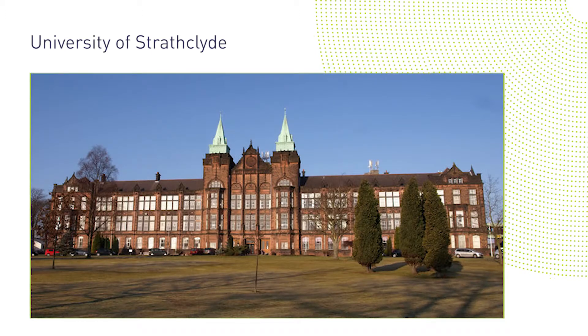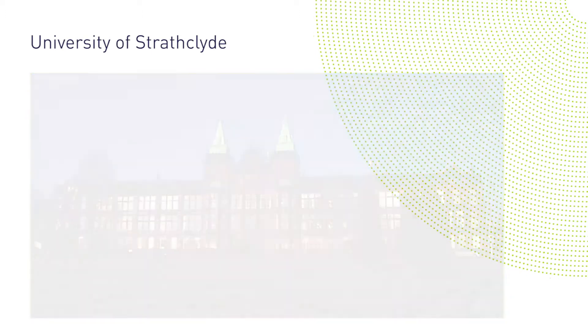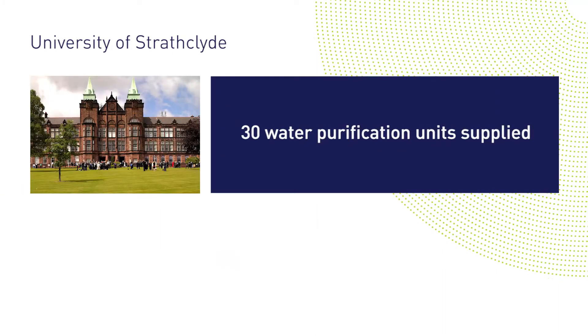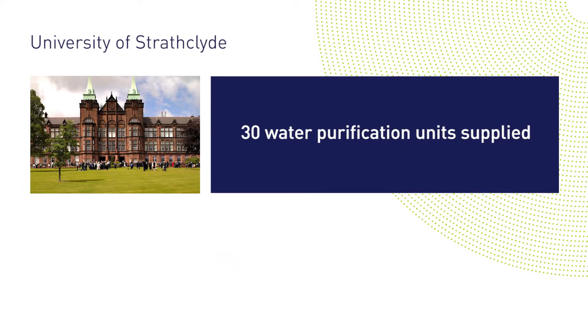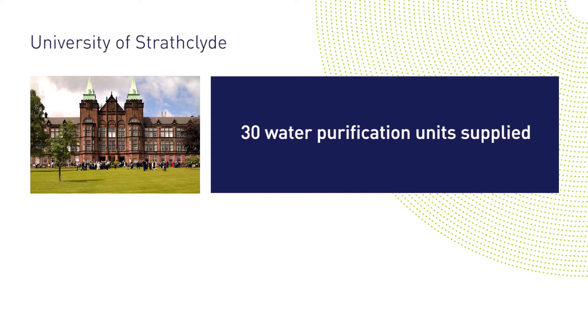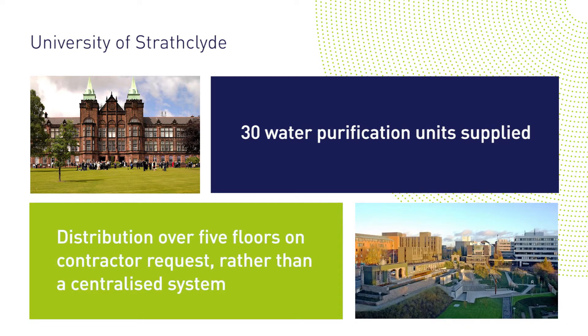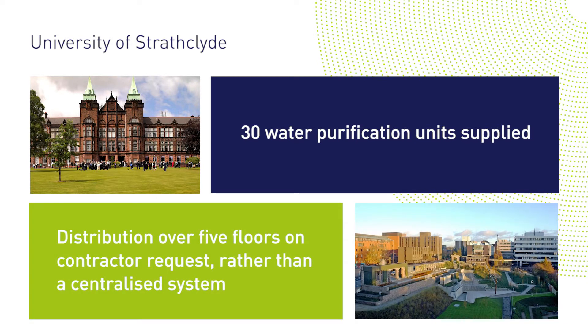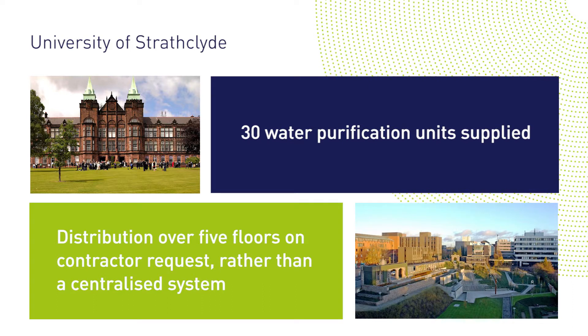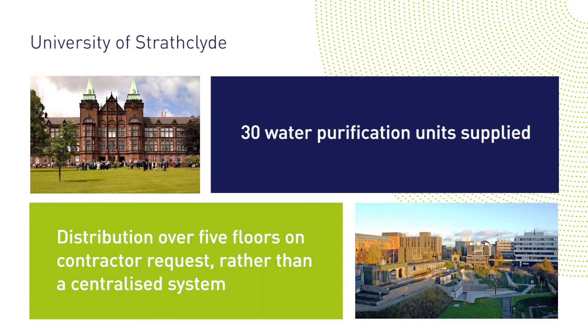Working alongside contractor Balfour Beatty, we supplied the University of Strathclyde with 30 laboratory water purification units for its new biomedical sciences building. The contractor chose to have individual units situated in all labs throughout five floors, rather than a centralised system. This produced the benefit of an enhanced financial package, as well as independence for all of the separate labs.